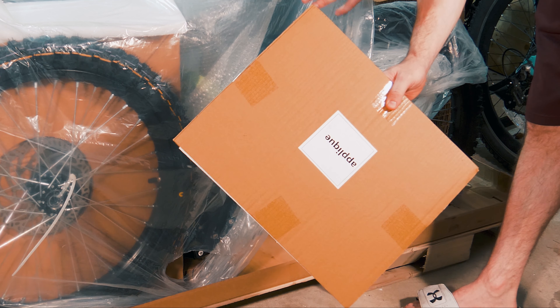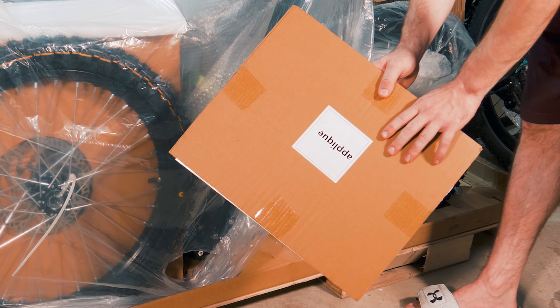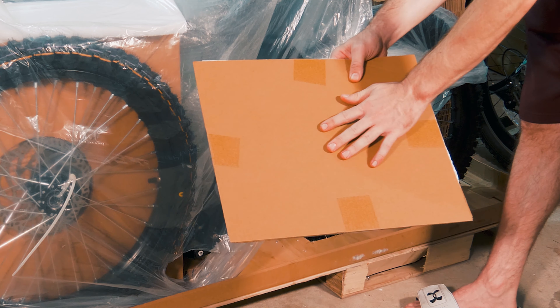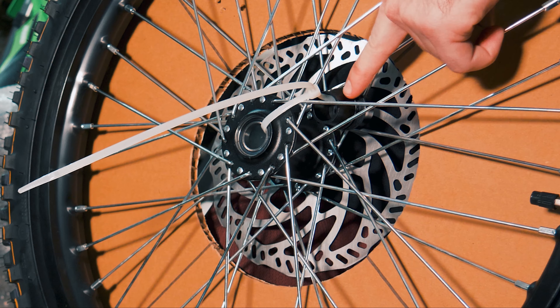Before I go any further — whenever you find this in the box, make sure you don't throw it away. It's actually your decals for the bike. You may or may not want to put these on — I'm still deciding whether I want to, depending on if I buy a graphics kit or something like that. But in any case, the decals are in here, don't throw them away.